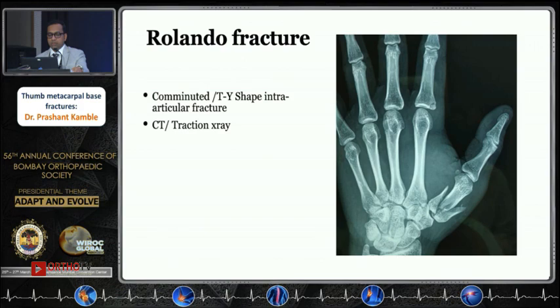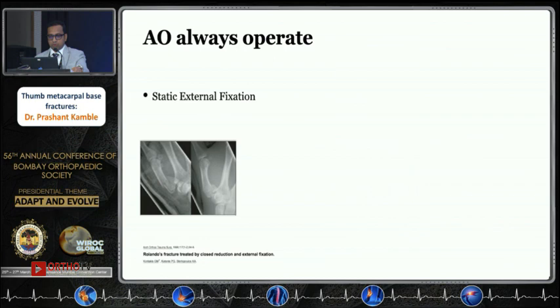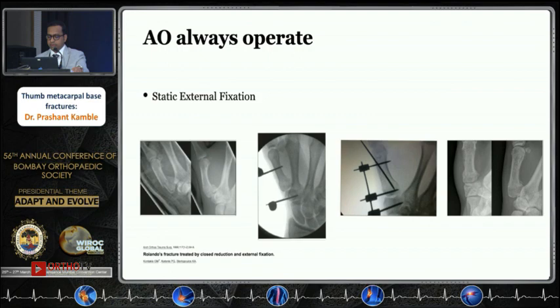Rolando fractures are highly comminuted, sometimes presenting with a T- or Y-type configuration. Local anesthesia can be given to assess fracture anatomy, or CT scan can be advised if the patient is non-compliant or more detail is needed. These are high-velocity injuries and highly unstable — they always need surgical intervention because closed reduction tends to lose reduction subsequently. K-wires can be used going into the trapezio-metacarpal joint or across the metacarpal. External fixation is another option: one wire in the trapezium, one wire in the metacarpal — distract, use a joystick, fix, confirm trapezio-metacarpal joint reduction.